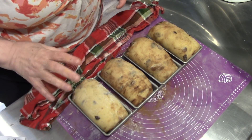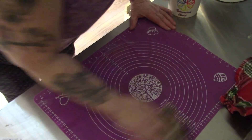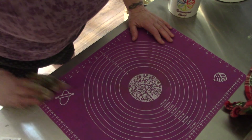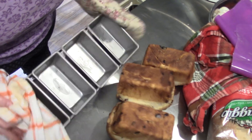These are going into a 375 degree oven for 25 minutes. And this mat, folks, wipes right up just like that. Isn't that awesome? And here is our wonderful raisin bread.